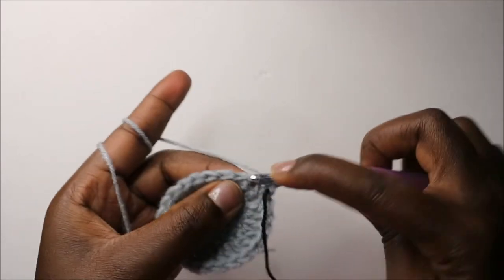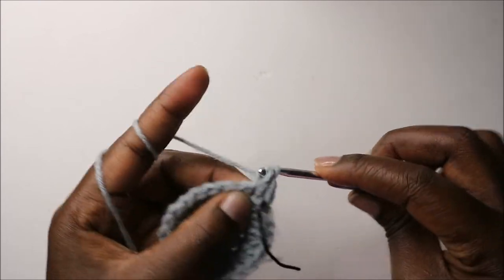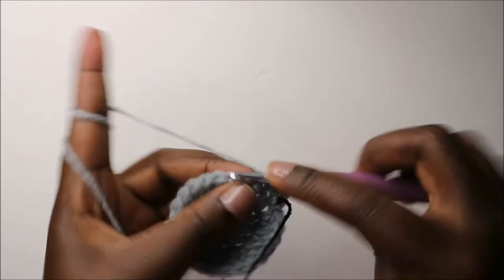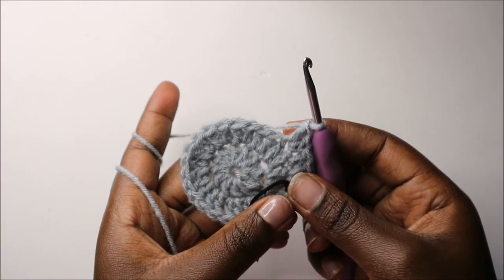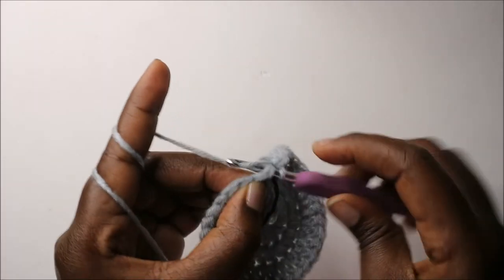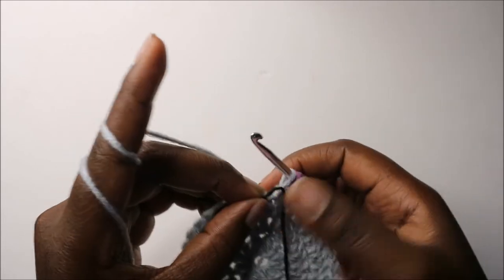In the next stitch I'll do two double crochets. Then double crochet in the next stitch, then two double crochets in the next. Keep repeating that all the way around. When you get to the end, do a double crochet and then two double crochets in the next stitch. Then slip stitch at the beginning, remove your marker, and place it over here.